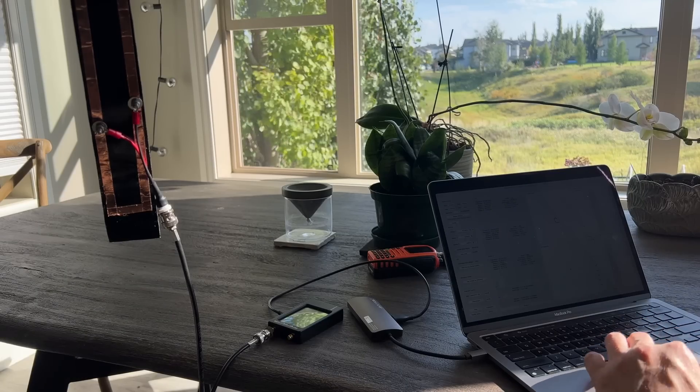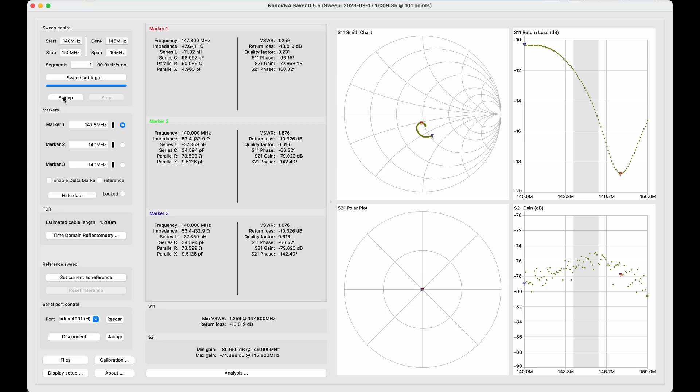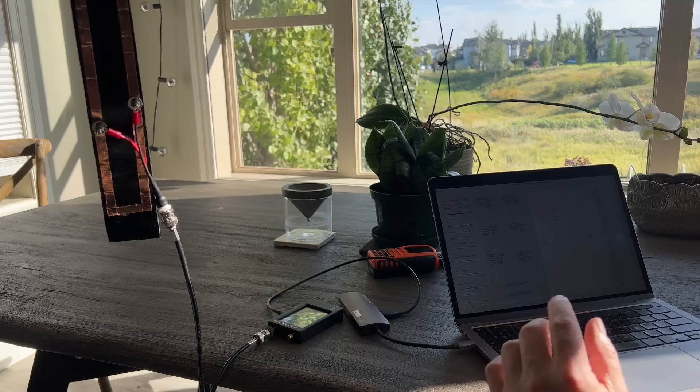We have NanoVNA Saver running right here and we can do some sweeps. Now that we've got this, let's take a look — I have this quite broad on the spectrum, but let's go to 146.8 MHz which is my favorite. You can see that the SWR isn't really all that great, but the impedance is actually pretty good.